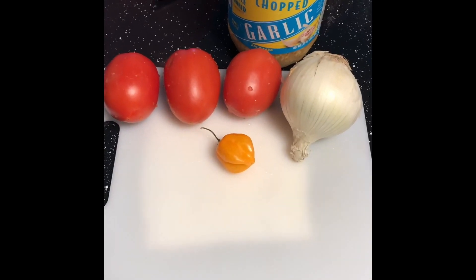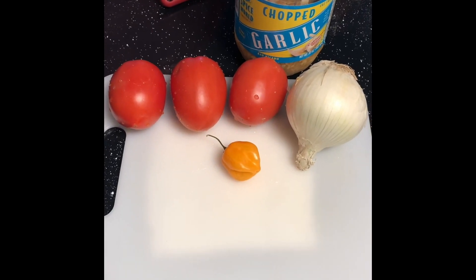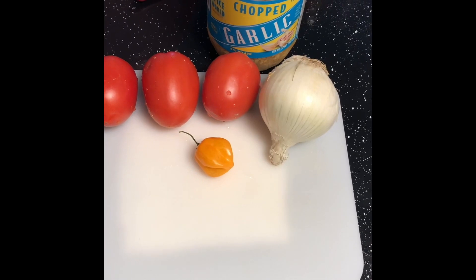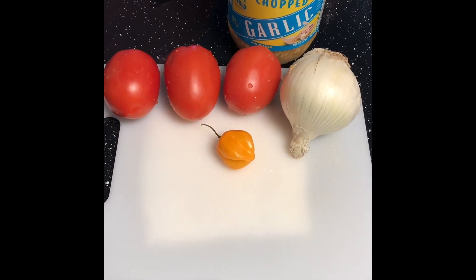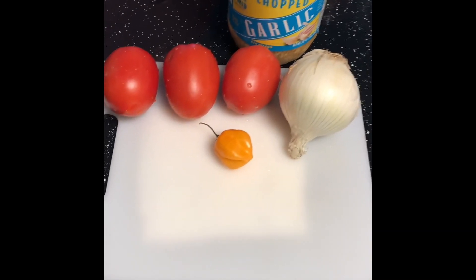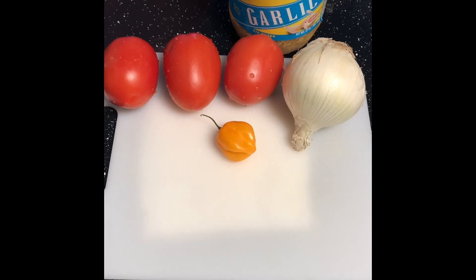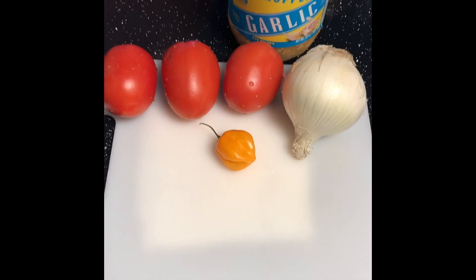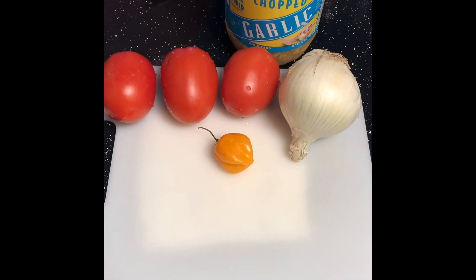Hey, what's going on everybody, it's your boy CT One Time, Chef CT One Time, and I'm back with another video. This time we're making some catfish, Nigerian style. One of my co-workers — shout out to Augusta — she made a dish similar and brought it to the potluck, so I figured I'd give it a shot. A few simple ingredients, we'll get this blended up together, put some catfish in it, but you can choose any protein you like.